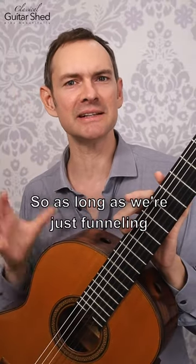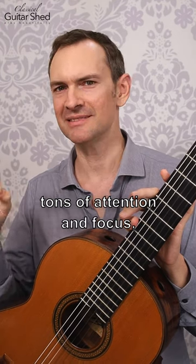So as long as we're just funneling tons of attention and focus, we're doing a great practice.